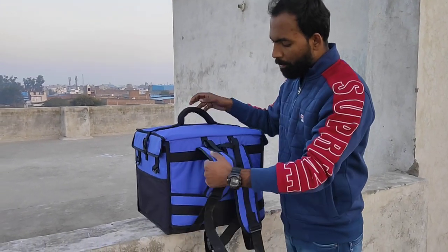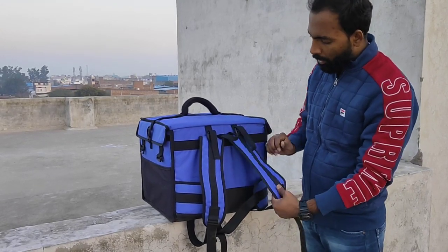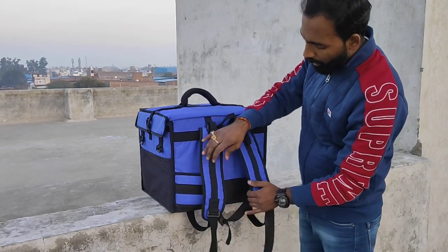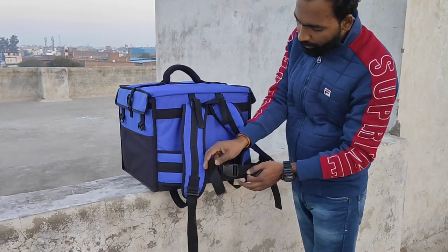On the back side, we have a backpack option. It is comfortable with cushion padding. It has an adjustable belt on the back side that you can adjust for comfort.